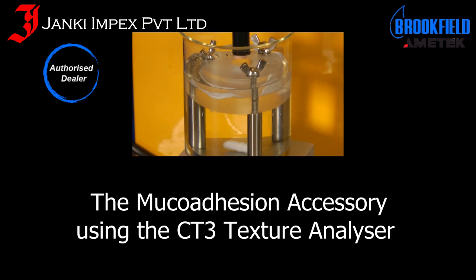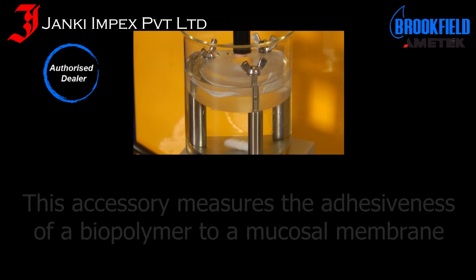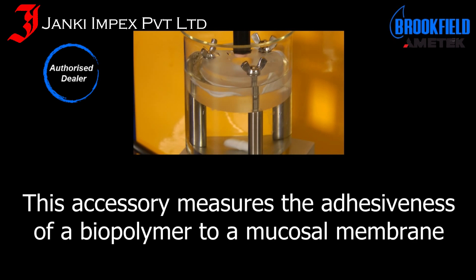This is the mucoadhesion accessory using the CT3 Texture Analyzer. This accessory measures the adhesiveness of a biopolymer to a mucosal membrane.